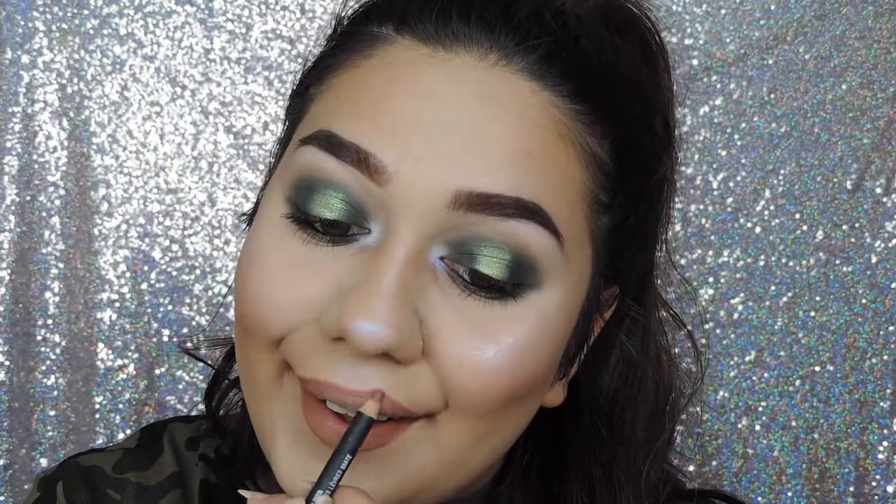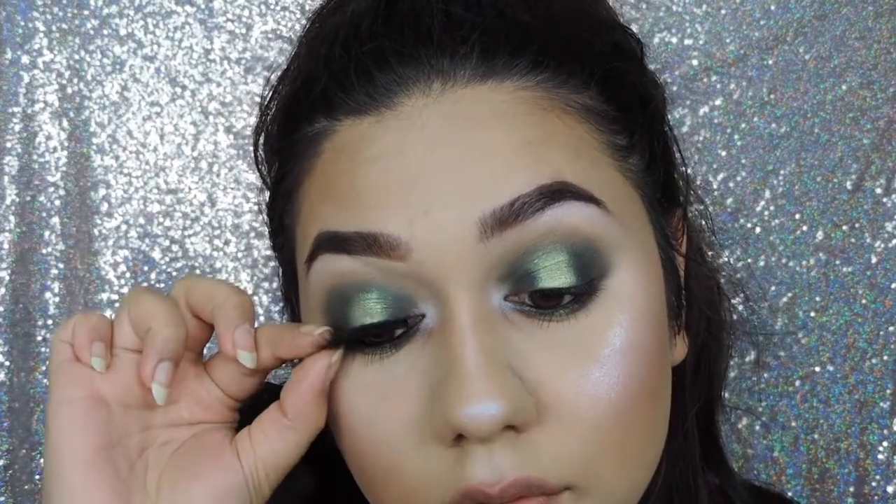For lips today I'm using the NYX suede lip liner in the shade London. And now I'm just popping on a pair of lashes.